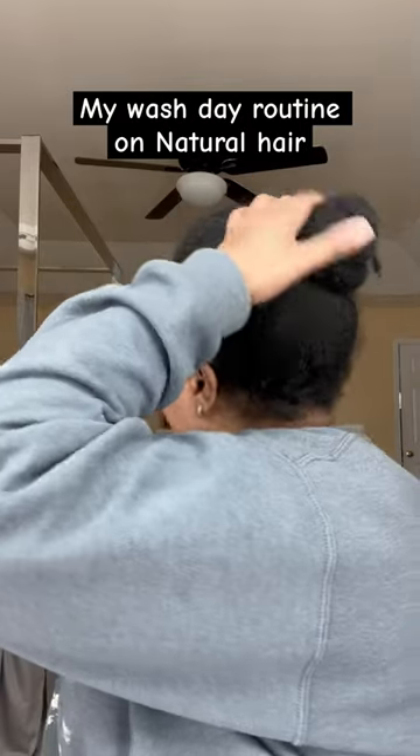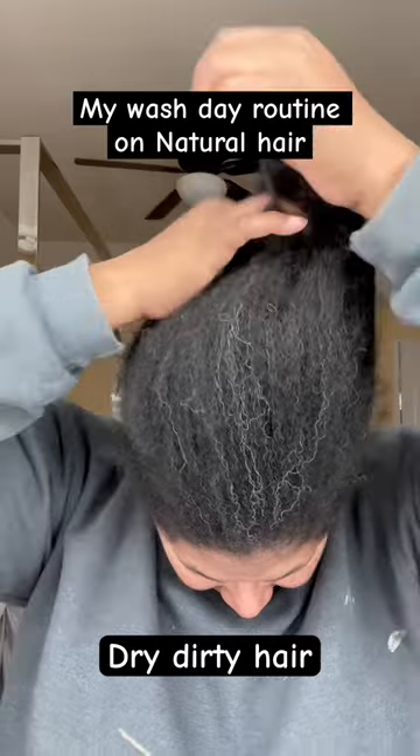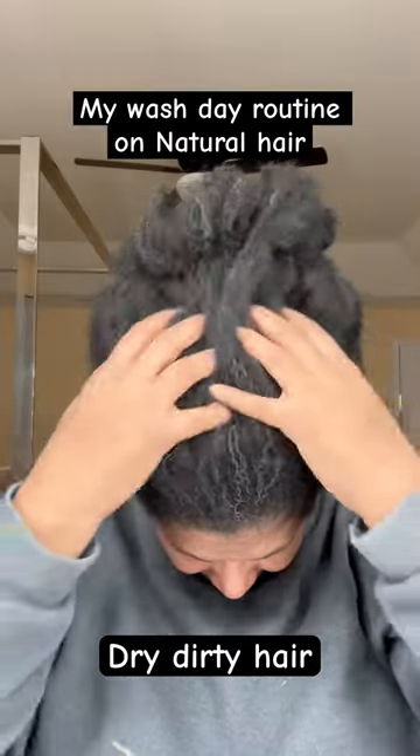I'm smiling on the outside, but crying on the inside, y'all. My hair is super dirty. It needs to wash. It's been up for too long.